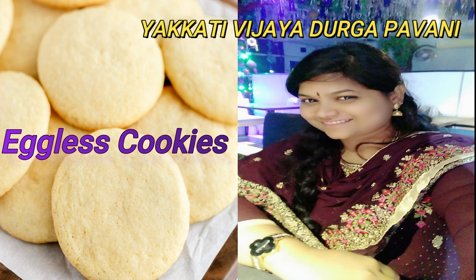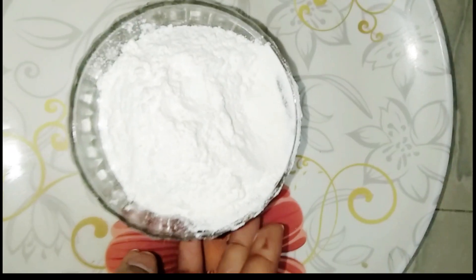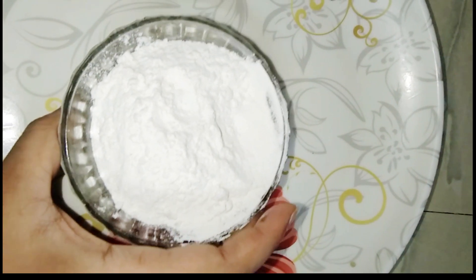Make the cookies ready without eggs. Add a cup of maida. This recipe is ready for 3 items.